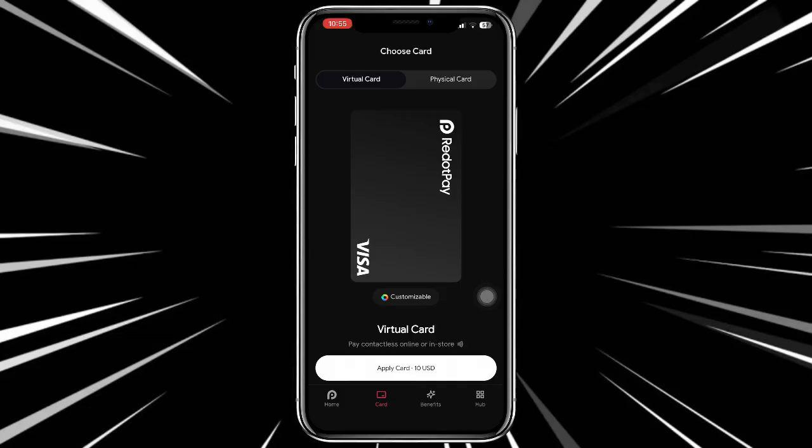If you don't see that option, simply tap on your card and get the card details. Tapping on it will show your card details like your card number and all those things.